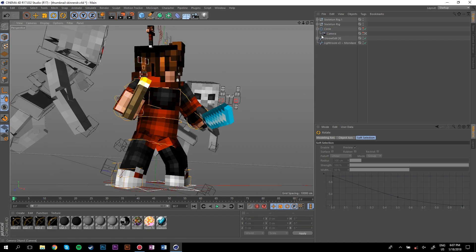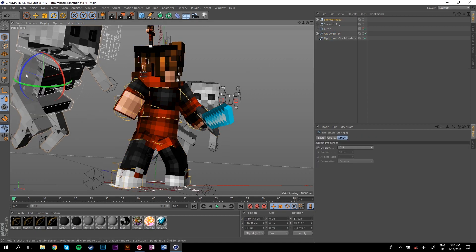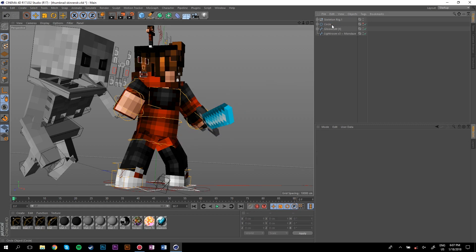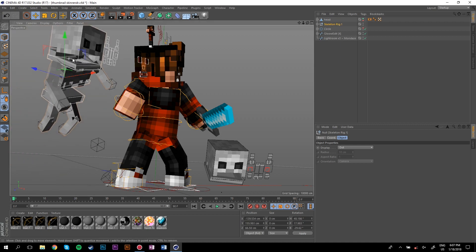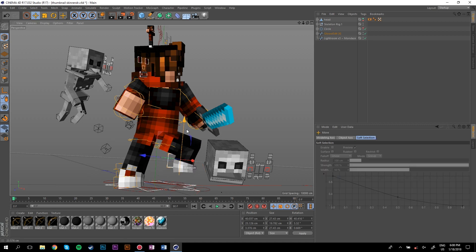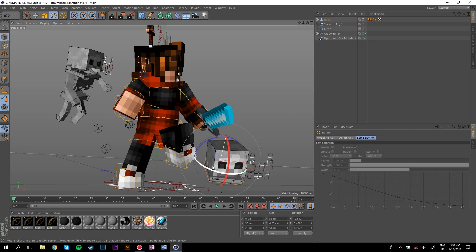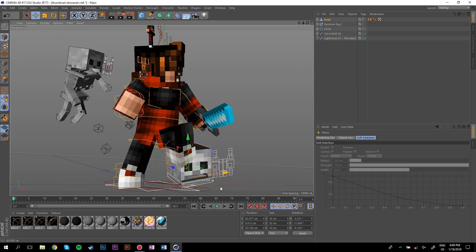Now grab your circle and move it to the other side to get a nice new angle. We're going to delete the torch because I don't want it for this next render. For this pose — like in the last speed art — I had one of the skeletons gone except the head, so I copied just the head, deleted the body, and pasted it. Now we've got a nice skeleton head on the ground. I'll bring the character down and have them stand on top of the head.